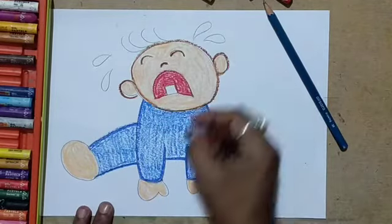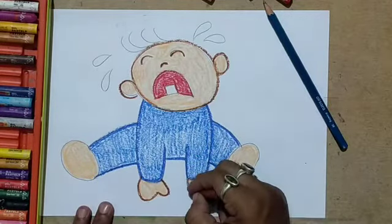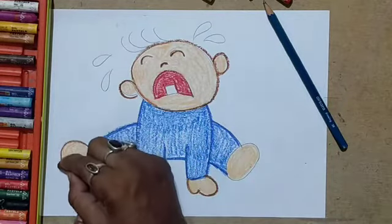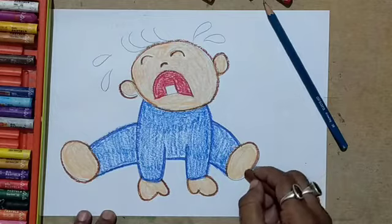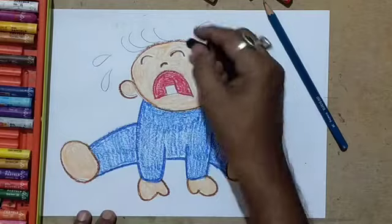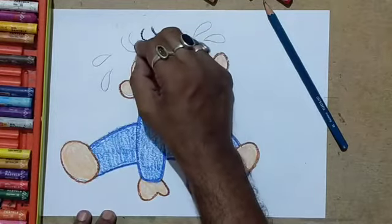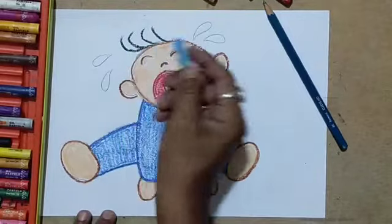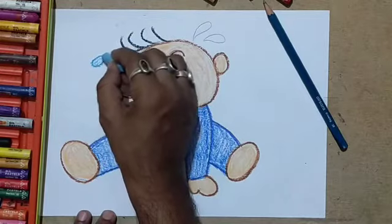Now use a brown — any shade of brown — just to have the outline. This dark outline will give you a clean look of the feet, the hands, the ears, and the head. Now a few black strokes for the hair and tear drops.